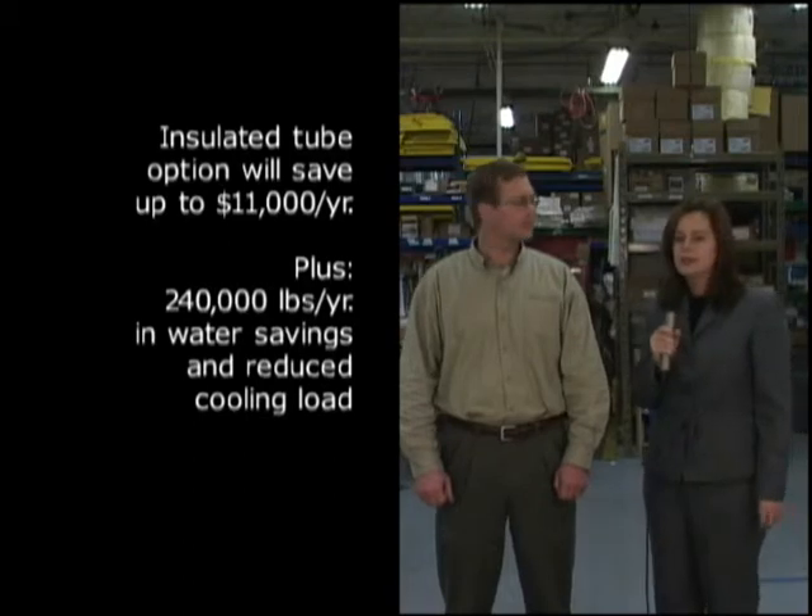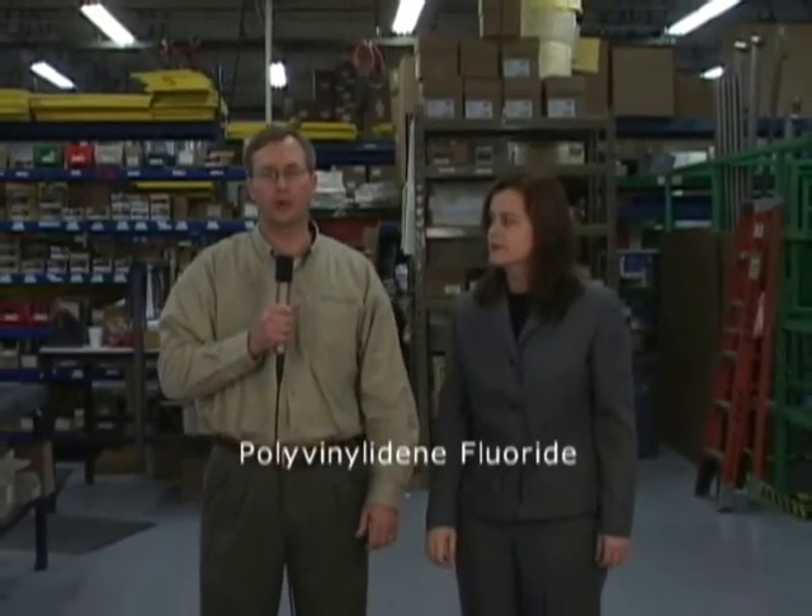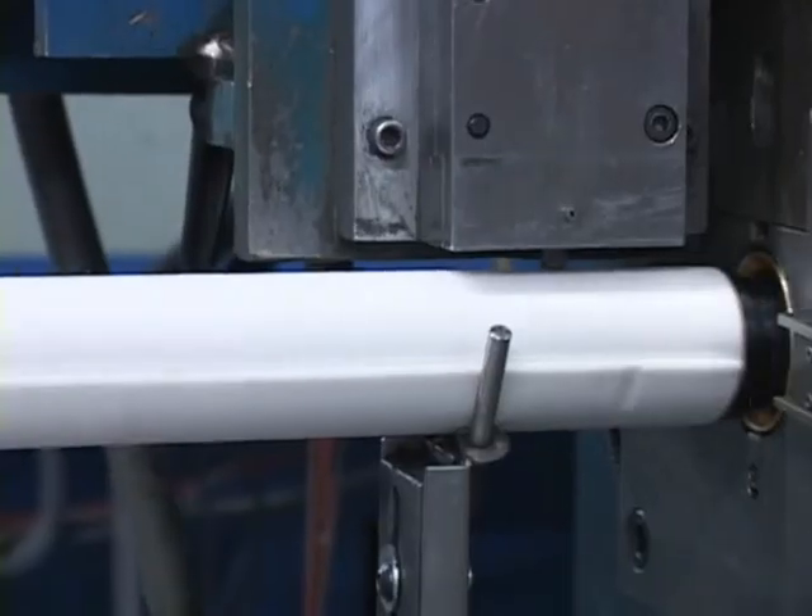Jim, would you please tell everyone about our PVDF insulating material? PVDF stands for Polyvinyl Iodine Fluoride, an advanced fluoropolymer known for its longevity in demanding chemical, semiconductor, medical, defense, and aerospace applications.